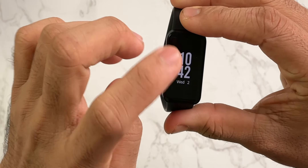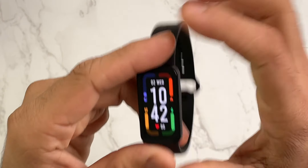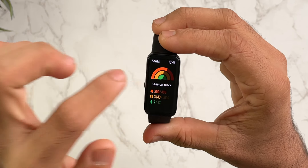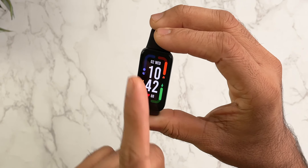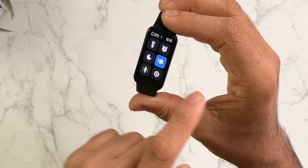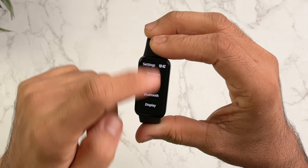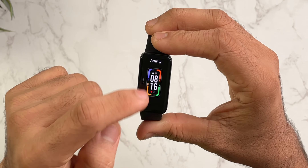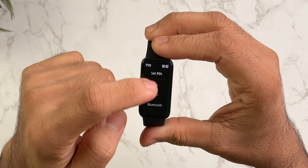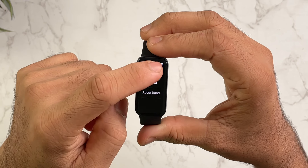If I talk about the UI and software: swiping gives you heart rate, SPO2, weather, workout, and workout stats. There's a quick toggle panel with torch and other options. Swiping the other side goes back. There's a Do Not Disturb mode. In settings, you can see many options: band display, watch face — you can change the watch face — brightness settings, DND settings, workout settings, and you can even lock the band, though that's a strange feature. Vibration settings are also there.